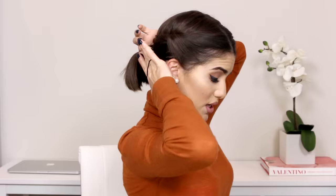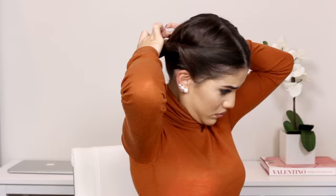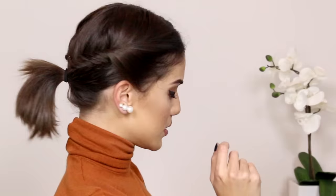Next you're just gonna get the whole bottom part of the hair, put it all together, and tie it into a ponytail — more of a lower ponytail. And there you have it! I'm gonna put some texturizing spray or dry shampoo to give it some more volume, and that's it for the hair. It's so easy — you can do it in literally two minutes.